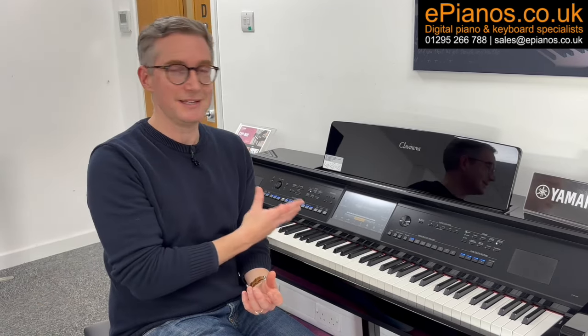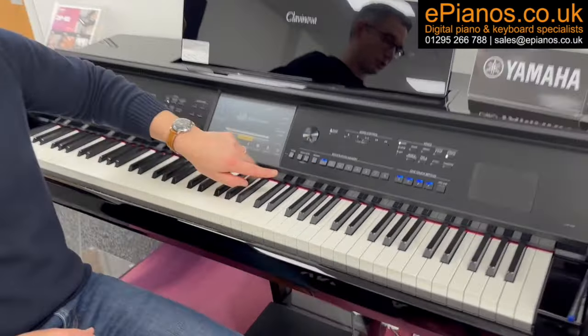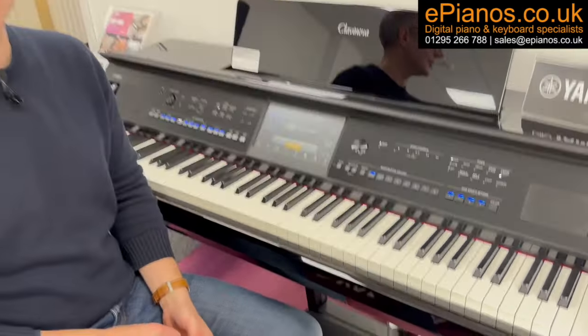Finally, number ten is that there is a fantastic companion app which is free for this digital piano called Yamaha Smart Pianist. It's brilliant because you can play your own music collection through the speakers of the piano, and it'll actually show you some rudimentary sheet music for it as well. The panel above the keys will light up and show you which keys to play to play your favourite songs. Have a look at it with our other videos — it's free and it's excellent for this piano.